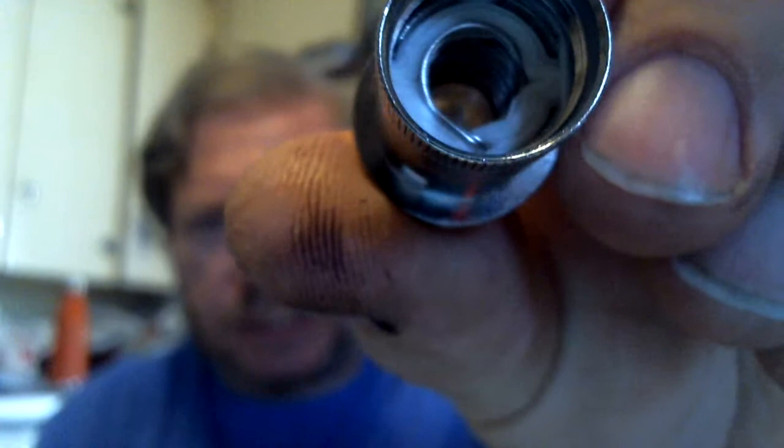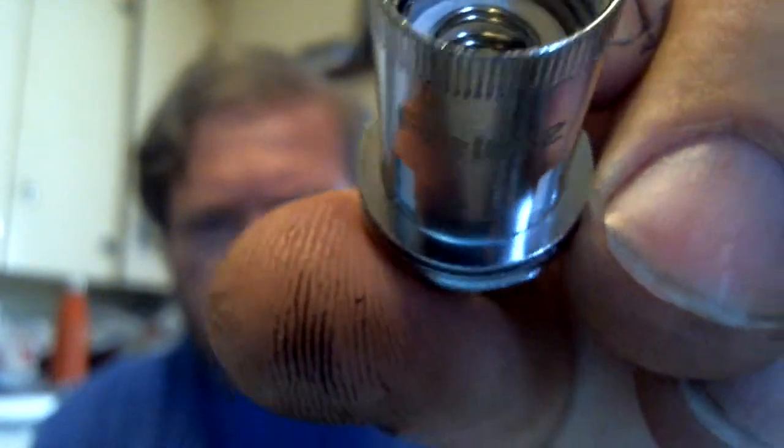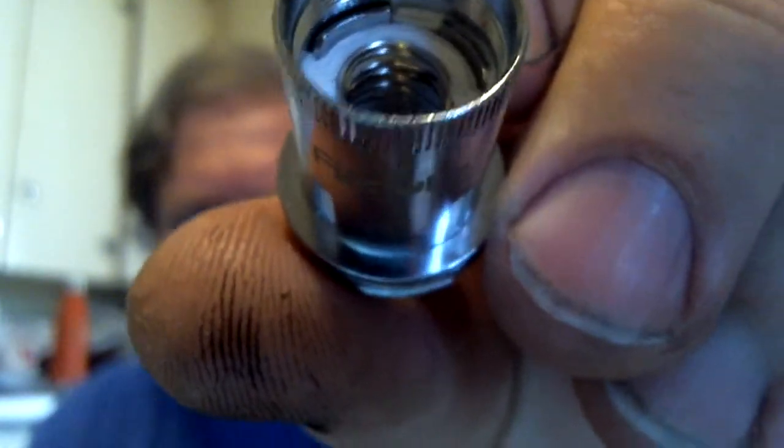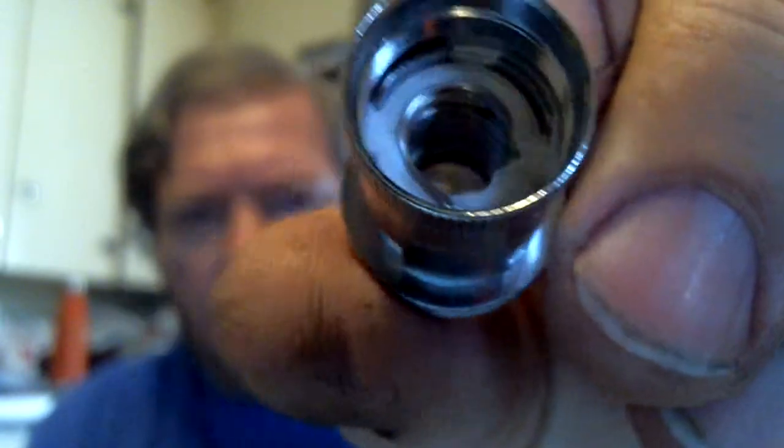That's not what this is. I got to open up some controls here. I could just do this. You see this? You see that right there? That's what they call a dual coil. I expected two separate airflow holes — two separate airflow holes — and a coil in each hole. No. This is a side-by-side coil.